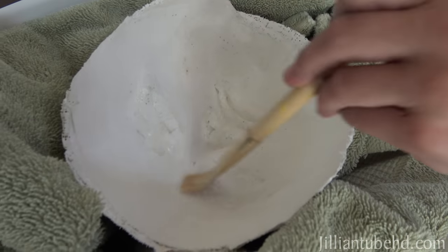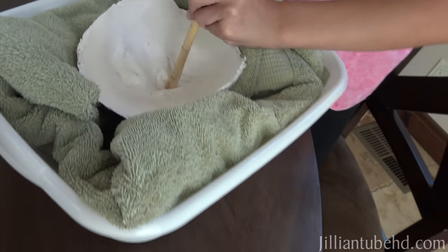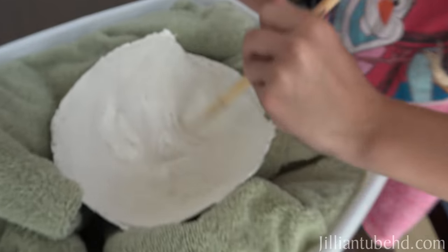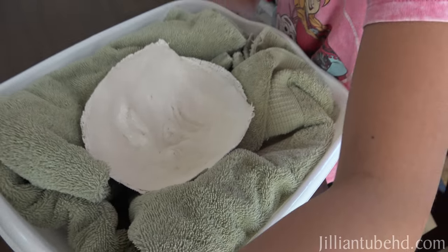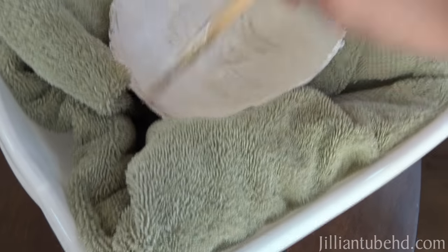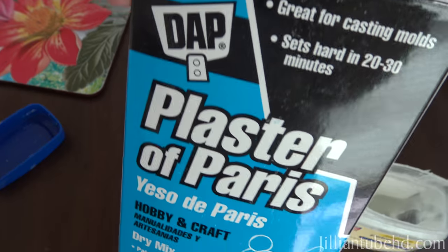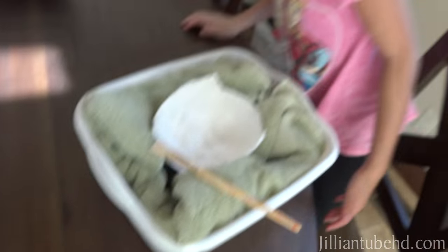So we got Jillian's face here and she is brushing some of this petroleum jelly on there so when we pour in the plaster it doesn't stick to the mold or it's easier to come off. Once we get that all coated, we're going to mix up this stuff right here — plaster of Paris.